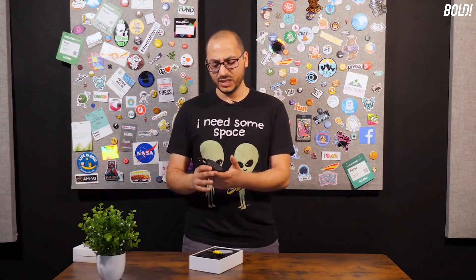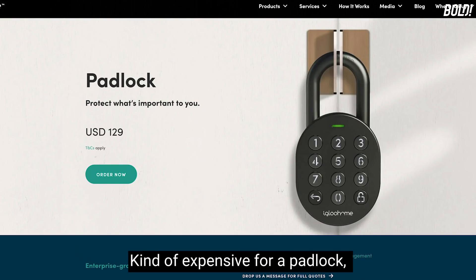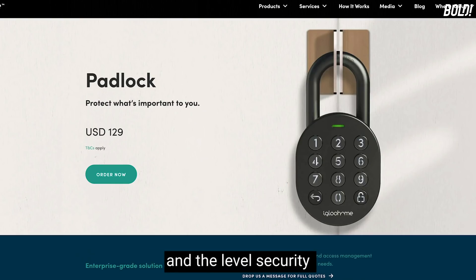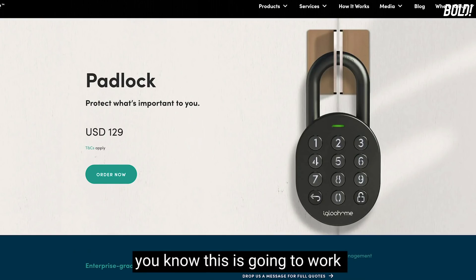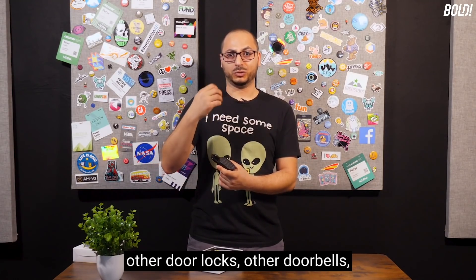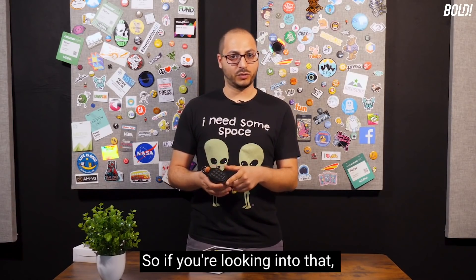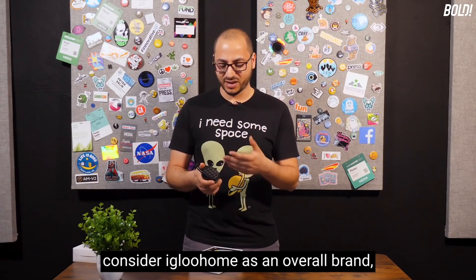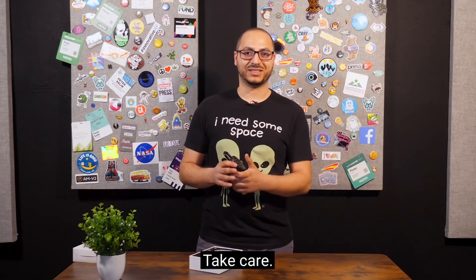In terms of price, it's $129 — kind of expensive for a padlock, but considering all the features, convenience, and level of security, it's a pretty decent deal. You can get it directly at igloohome.co. If you have other smart home or smart security devices, it works with Google Home, Alexa, and more. igloohome also offers door locks, doorbells, and other smart home security products, so consider them as an overall brand for your whole home security setup.